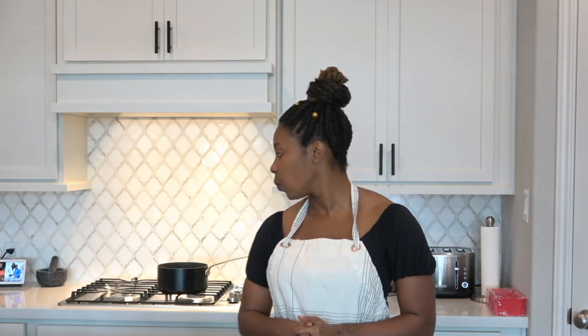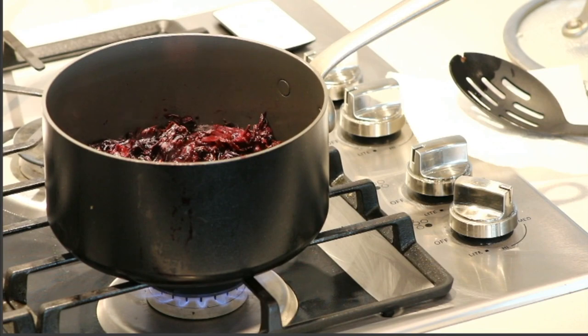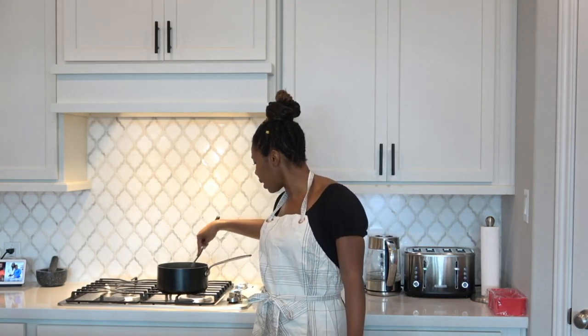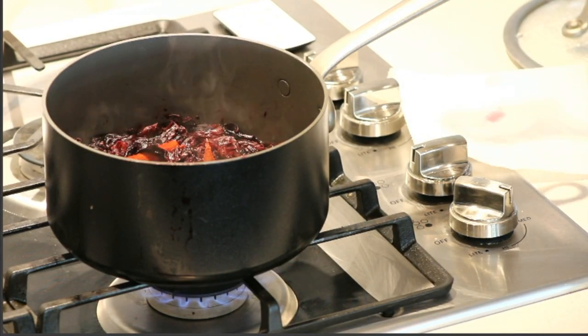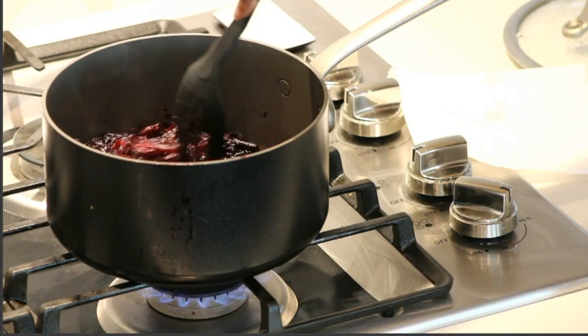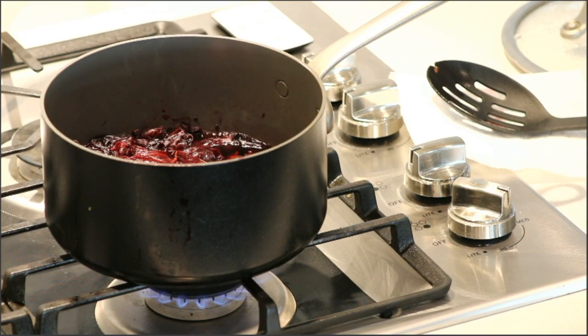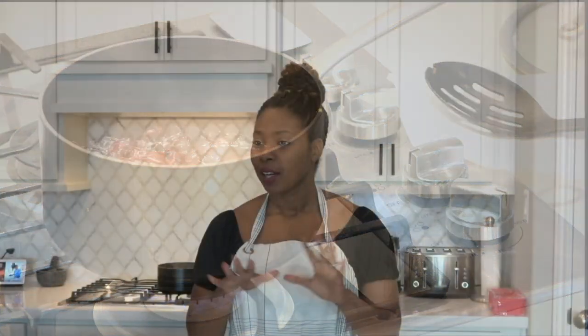So we're making sorrel sherbet — that's with dairy. If you're not using dairy, you're probably making sorbet. Let's see how this beauty turns out because I am excited! Once it comes to a boil I'll turn off the heat and strain. I think it's bubbling up now — one more minute and then it's time to strain!